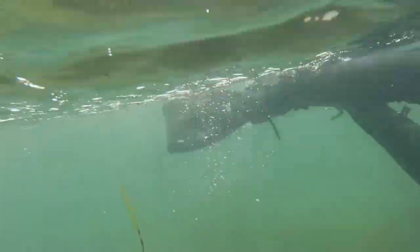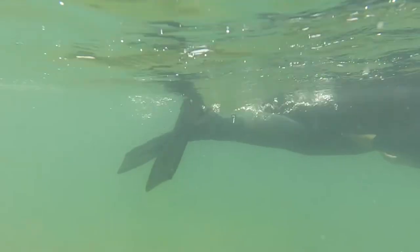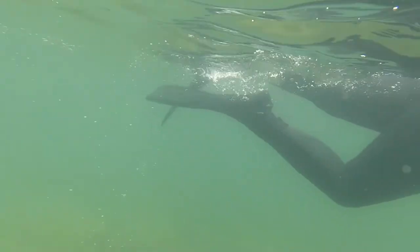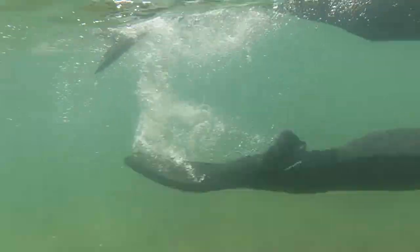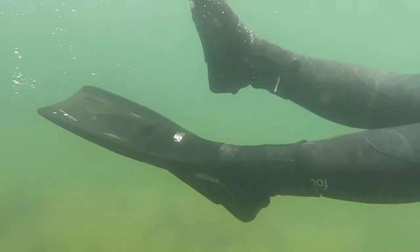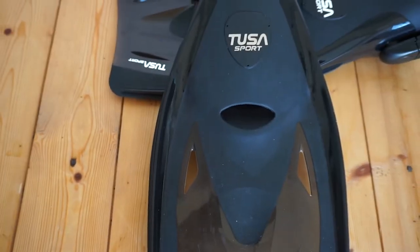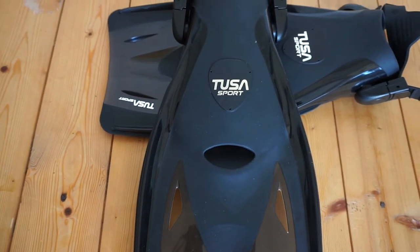I took these fins on my last snorkeling adventure and this is how I found it. I tried these fins both with and without boots and found them to be comfortable either way. There were no issues with them being too tight or too loose due to the adjustable clip at the back and roomy foot pockets. The foot pockets are highly flexible so there was no rubbing on my feet and I didn't feel restricted. I felt comfortable throughout my snorkel experience due to the superior propulsion and the foot pockets made with a soft durable compound.